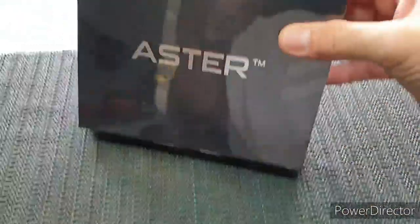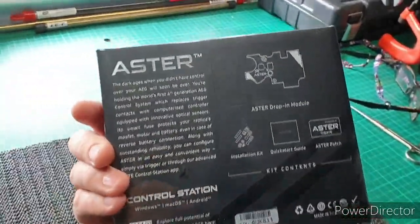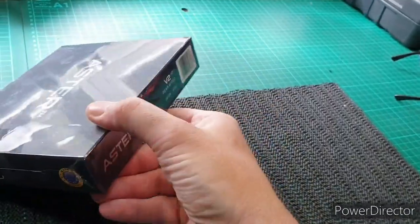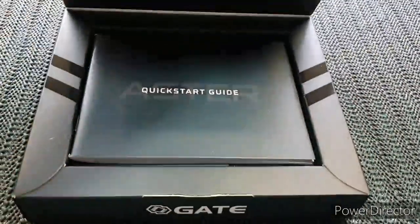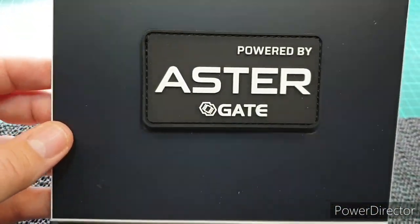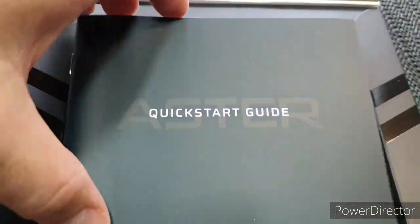This is how the package comes — just wrapped in cellophane, with some bits and bobs on the back, nothing really around the sides. First thing you're greeted with is a nice patch, which is going to go on my plate carrier, and your quick start guide.